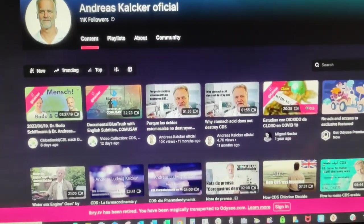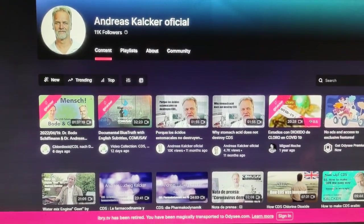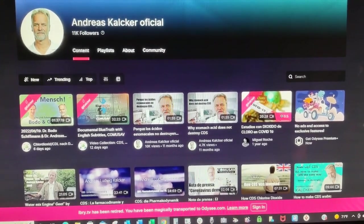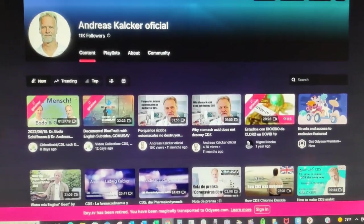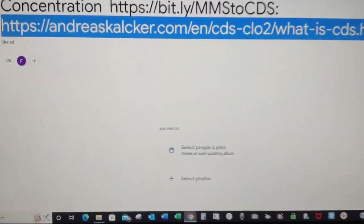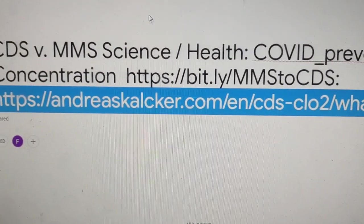I want to share the motion potion I mentioned. It's MMS when it has the acid; it turns into CDS when it doesn't. A world-known scientist, Andreas Kalcker, has videos about this. If you go to bit.ly/mms-to-cds you can see his video.